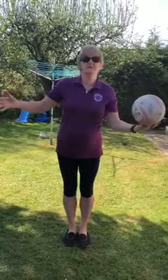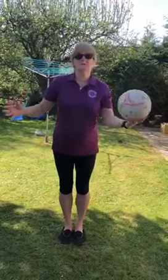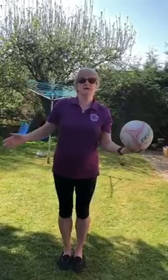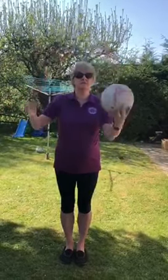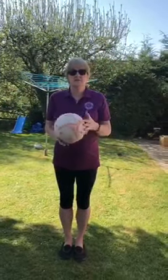What you're going to do is pass the ball from one hand to the other, starting low. If you can make it higher, that's good. If you want to progress this further, you can do it while you're walking.